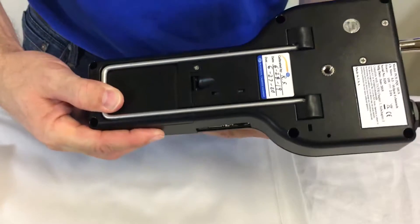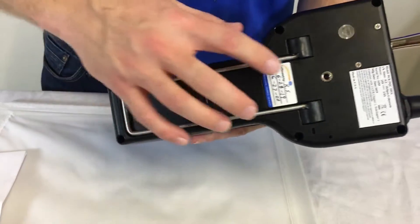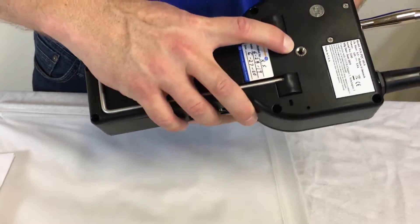On the back is where the battery compartment is. There's also a little kickstand here, and here's your tripod port right here.